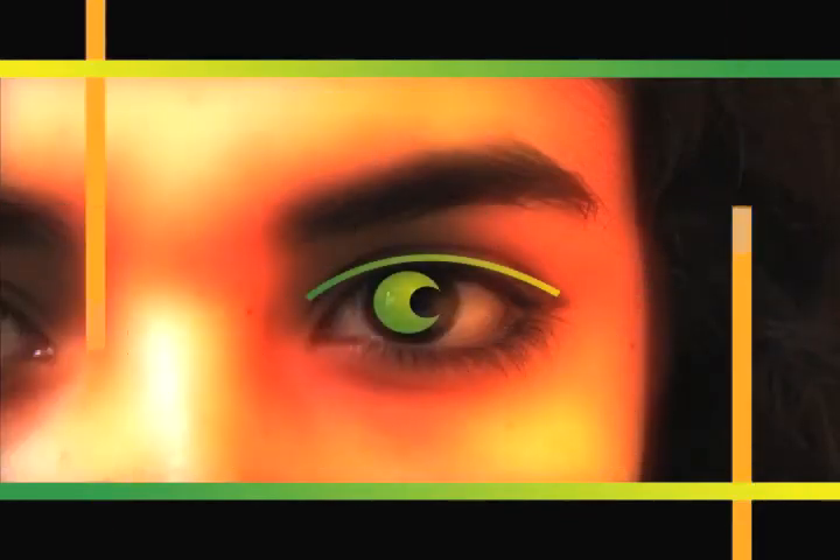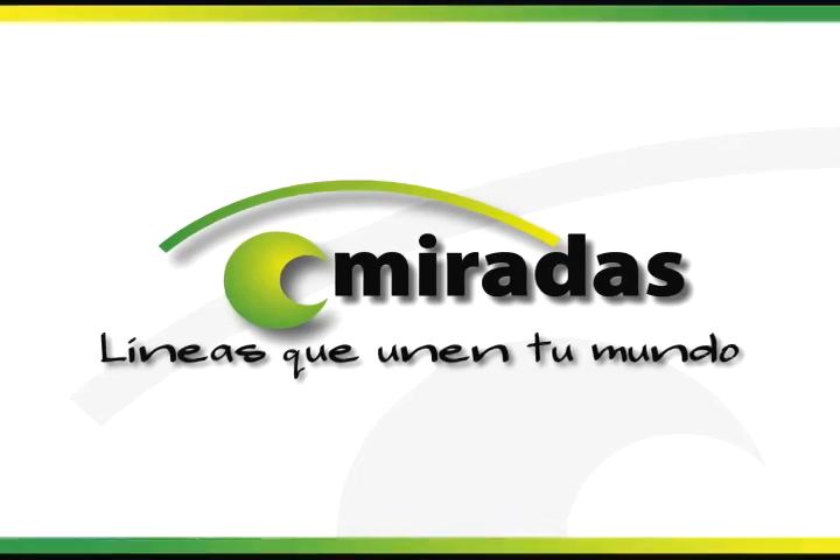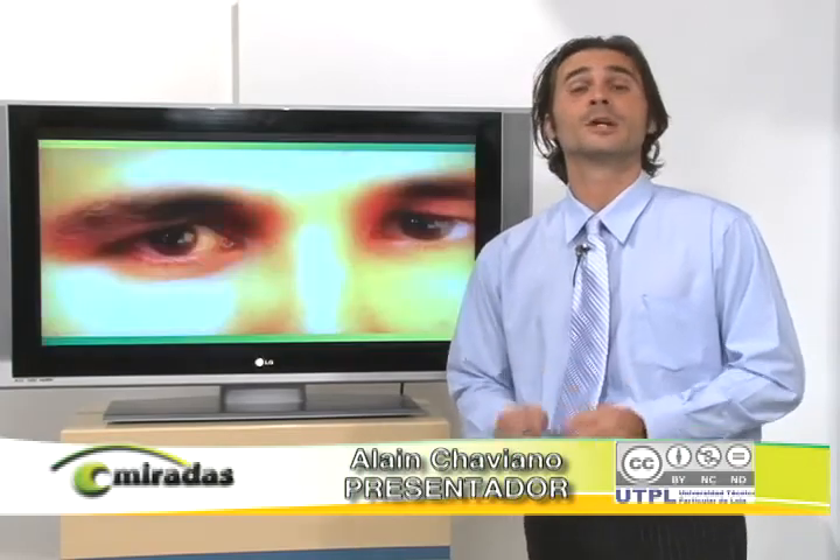Miradas. ¿Qué tal amigos televidentes? Bienvenido una vez más a su programa Miradas, las líneas que unen tu mundo. Hoy les tenemos preparados interesantísimos reportajes sobre la provincia de Loja. Y de esta manera comenzamos nuestro programa del día de hoy. Sean todos bienvenidos.